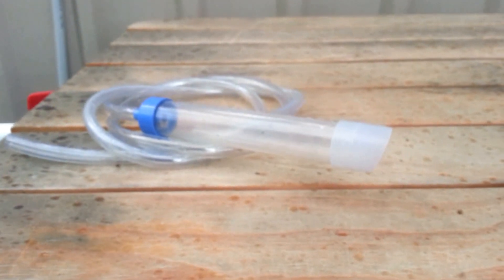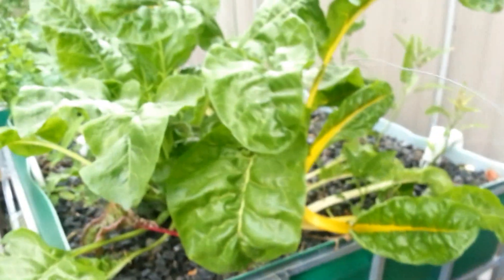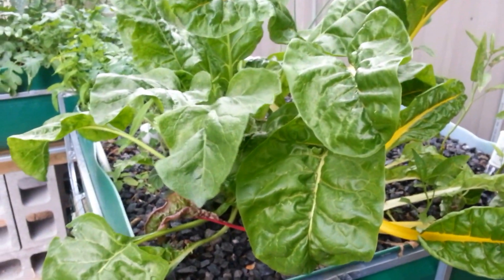This useless thing I bought off eBay — don't even buy it, that's my hand, it's too small. So the filter is doing very well, can't really see what's going on in there, and the Swiss chard is doing very well.